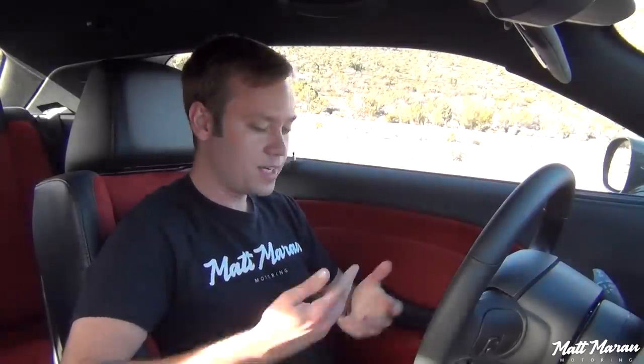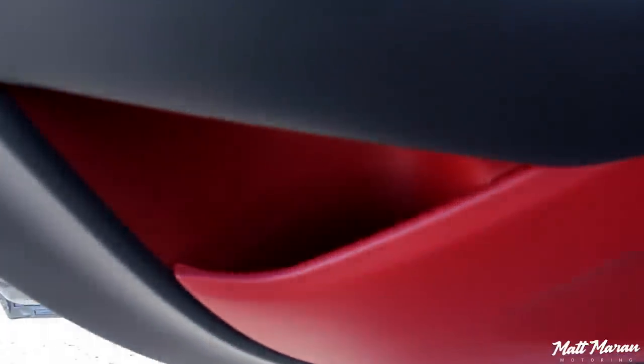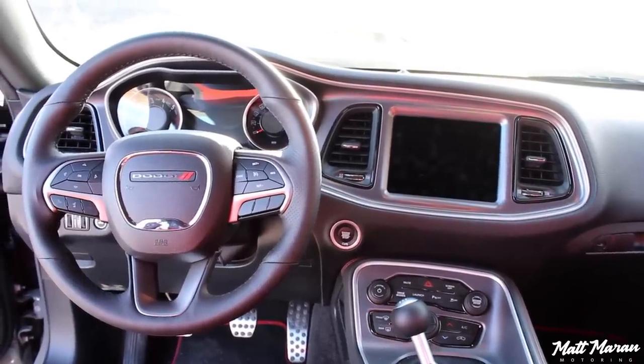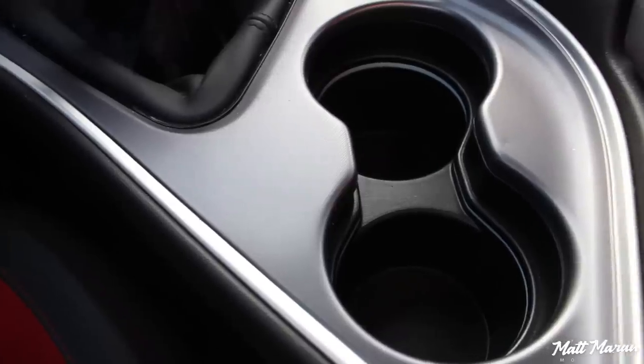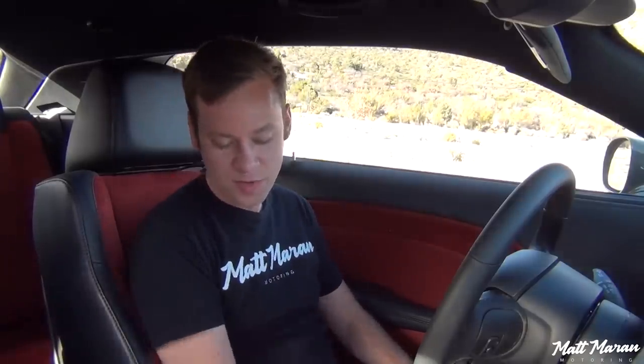Moving on to storage space — it's pretty good, about equal with most of the competitors. In the door, you have a bottle holder and another little pocket towards the back. Coming to the center, you don't have anything forward of the shifter, but you do have two cup holders behind the shifter. If you have a larger drink in the driver's side cup holder, it will get in the way of the shifter a little bit — something I noticed reviewing a manual Challenger for the first time. So you'll want to keep a drink in the passenger side cup holder. Not ideal placement, but most of these are equipped with the auto anyway, so it's a non-issue.